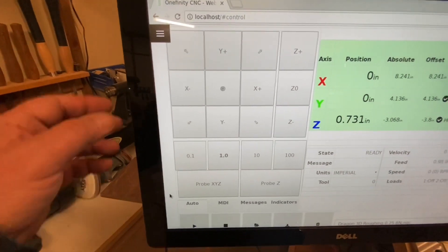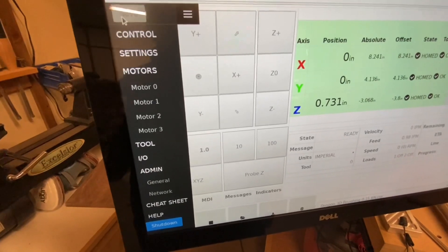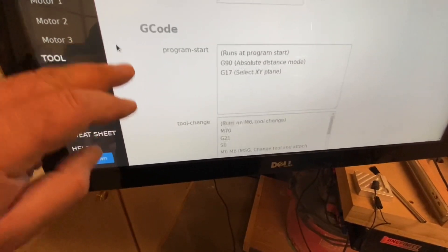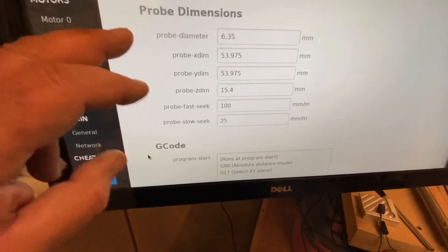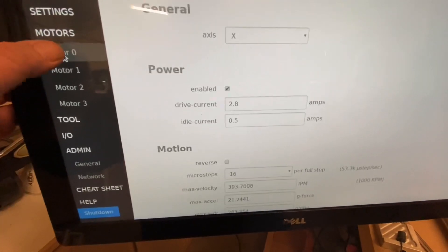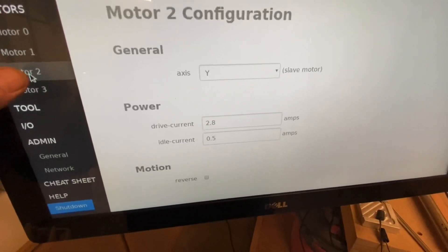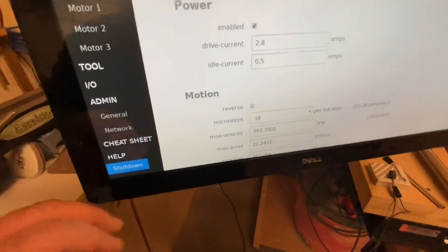Just a couple more things I wanted to go over. If you hit the fly-out menu you can get to the settings screen if you need to make some adjustments to your Onefinity. Your Control is your main screen; you've got Settings where you can set your units and probe dimensions; there's G-code — I don't play around with that and just leave it as is. Under Motors you've got your different motors: X is motor zero, Y is motor one, the slave drive is Y2.